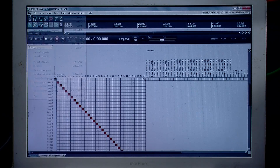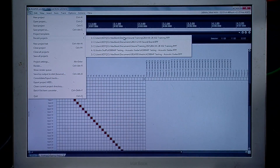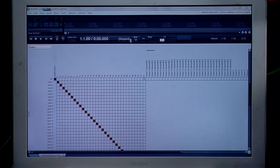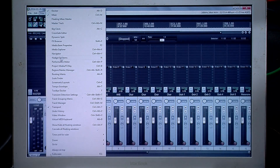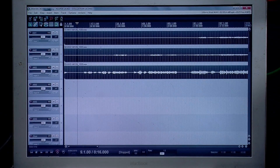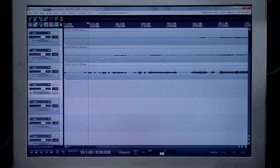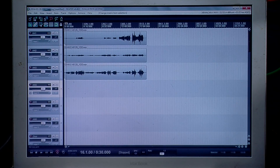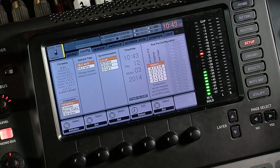Now I'm going to open up one of my recent projects and show you how to get the audio from the computer back into the X32. When I recorded a Sunday service, I have some tracks here — I've titled them by double-clicking. So this is handheld one, handheld two, handheld three, and the different inputs I have. We can see a bunch of different audio here. When we press play, it's going to play it back through the X32 card.